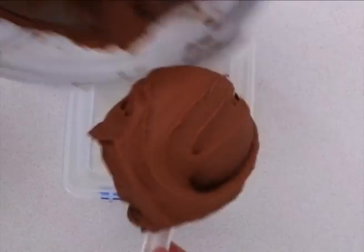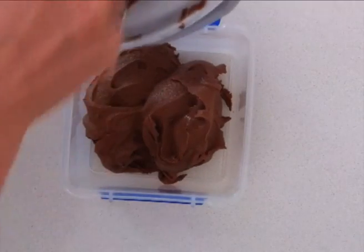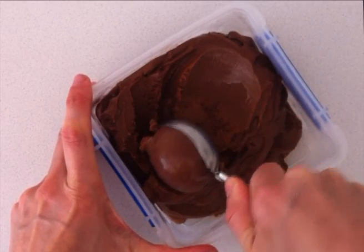The continual churning of the machine as it freezes means you don't get any large ice crystals forming and the gelato will have a smooth, velvety texture. Once it is thick like soft serve, pour it into a container and place it in the freezer overnight to firm up and you will have a beautiful rich chocolate gelato.